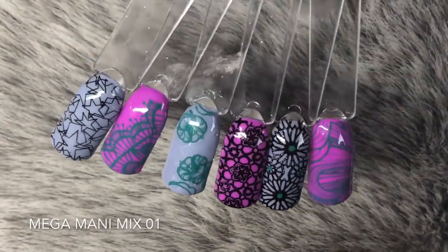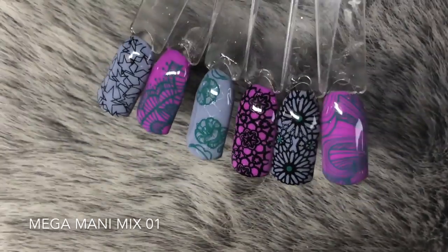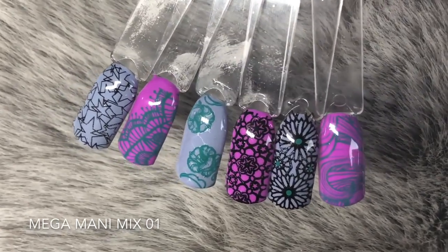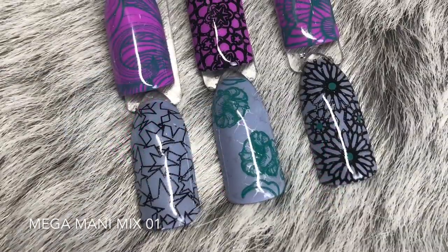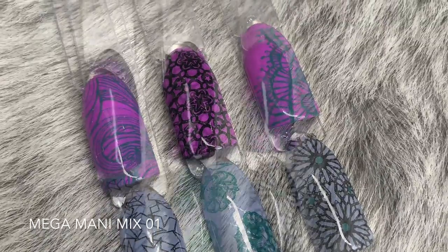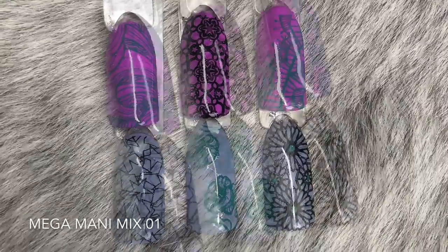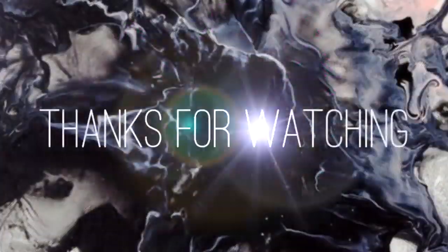The Mega Mani Mix Number One plate is also beautiful — looking at these swatches I absolutely love them. You could create some really cool images and designs with this one too. Thank you so much for watching; I really hope you enjoyed this video. Subscribe to my channel for more, and don't forget to like this video. Bye!